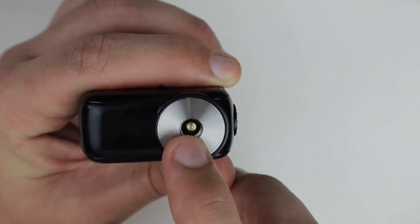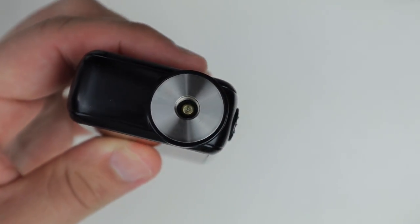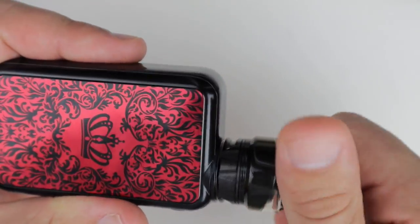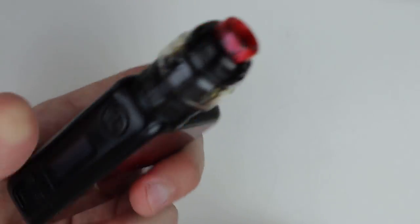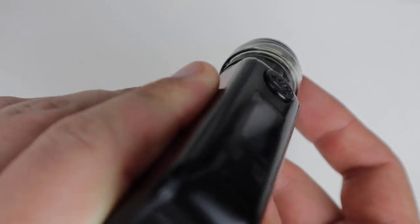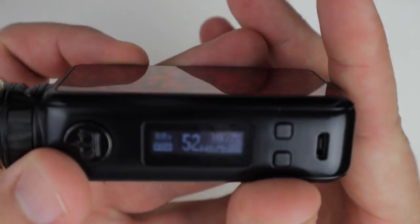Coming to the 510, you'll have a spring-loaded 510 with a little platform up here, and that is going to fit a 25 millimeter absolutely perfect. I've got the Kelpie RTA on it and it looks like it was built for this mod — they just pair together very nicely. So no more than 25mm on that 510 shelf.